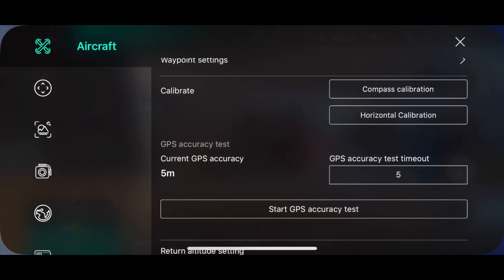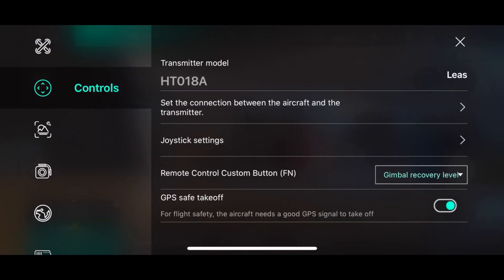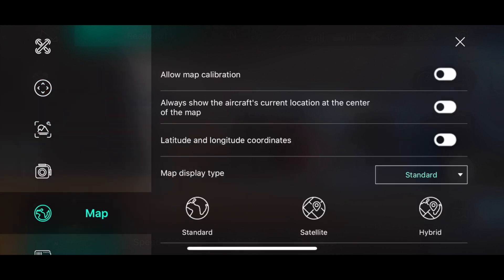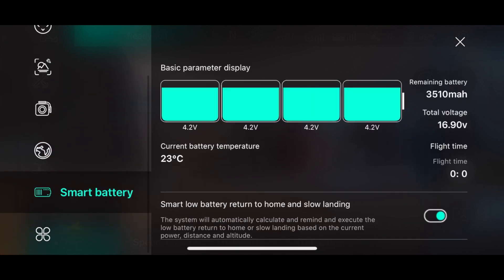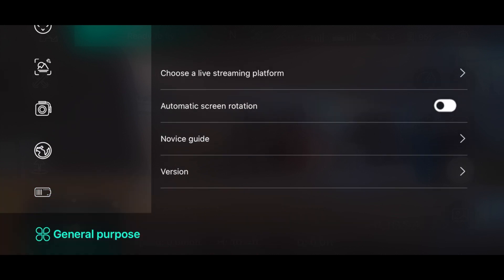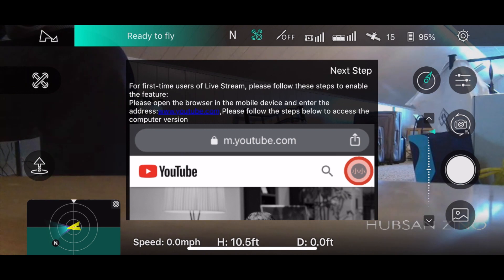So how do we access these new features? Let me dig into the settings here. Nothing new under controls, nothing new under FPV settings, nothing new under gimbal, nothing new under map, nothing under smart battery. But under general purpose, at the very top — choose a live streaming option. We only have one choice right now: YouTube. Maybe they'll add Facebook later on.